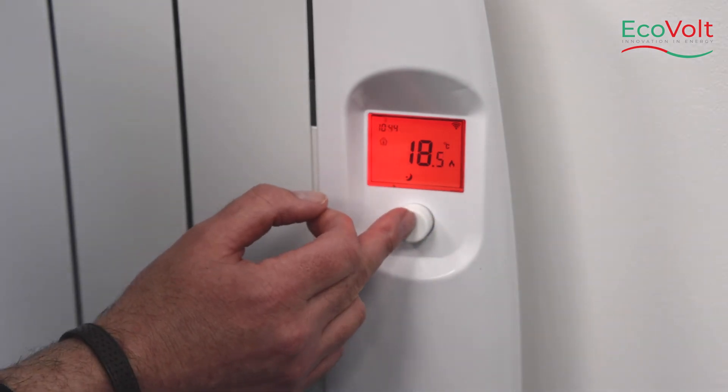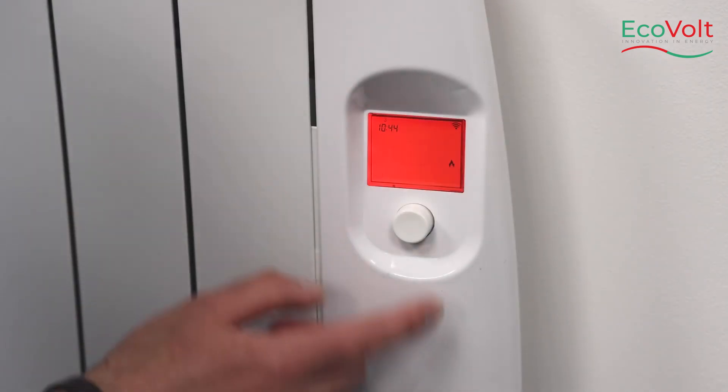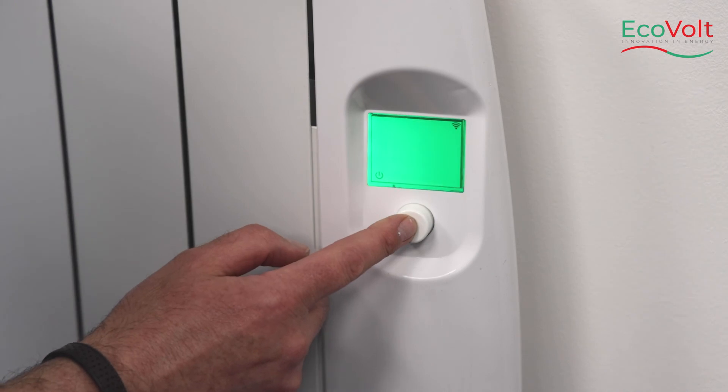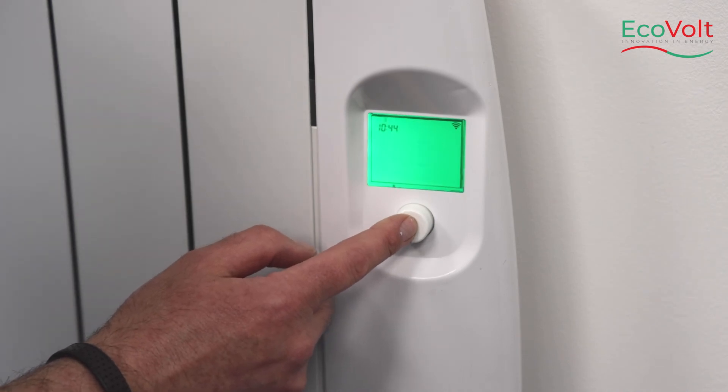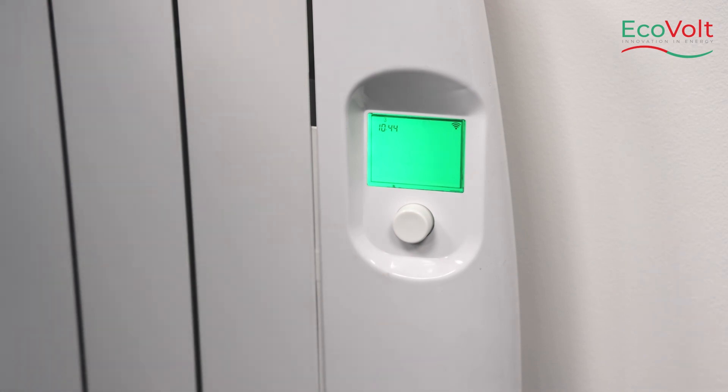Toggle the heater again by pressing the button and you can turn the heater off. For manual operation, we would set the heater and leave it on manual mode.